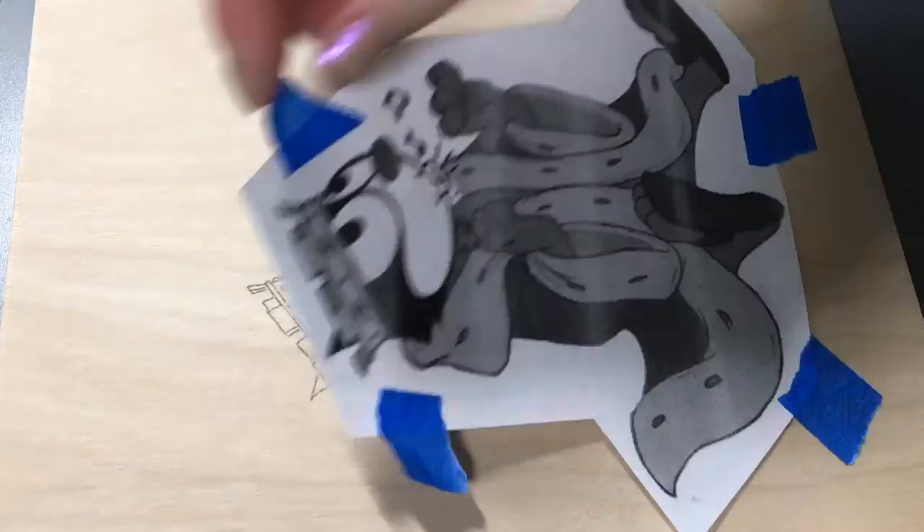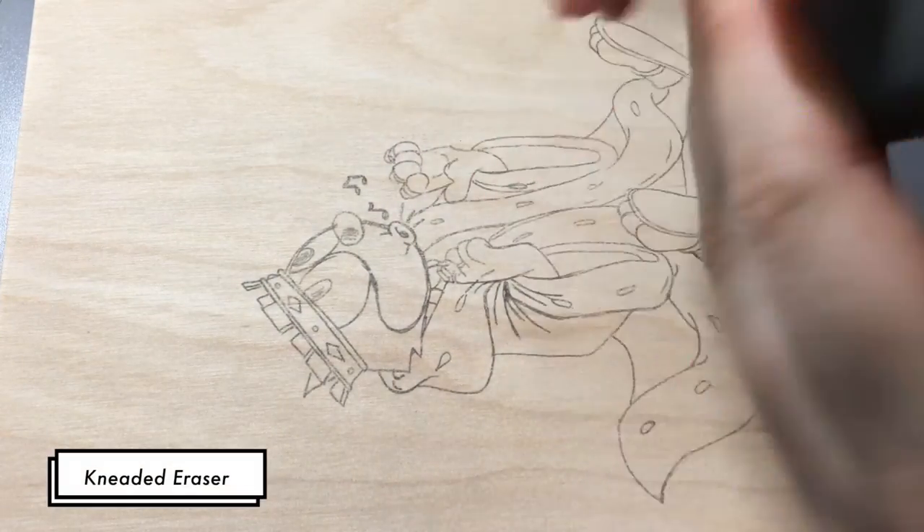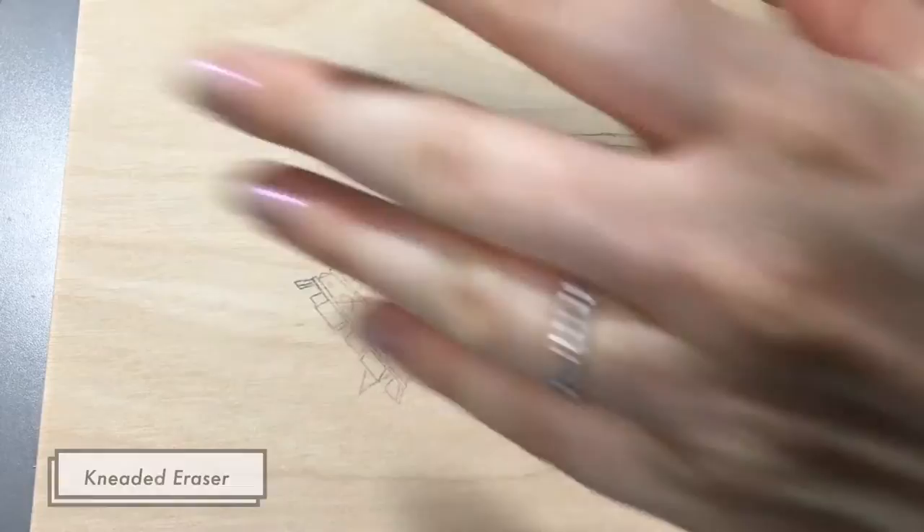And there's your image! After I do that, I like to take a kneaded eraser and just lightly rub off some of the pencil, because otherwise it can get into your paint and muddy up the colors.